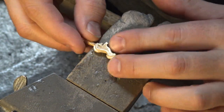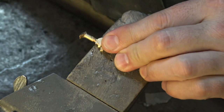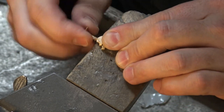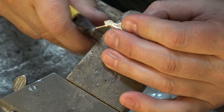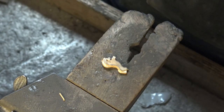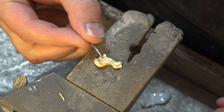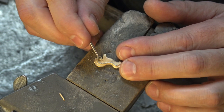The first thing we want to do is remove the sprue and the vent. We're going to saw this off — just use your jeweler's saw. Now that we've removed the sprue and the vent, we're going to take a ball burr — it's just a round burr — and we're going to clean up this area so there aren't any rough spots.